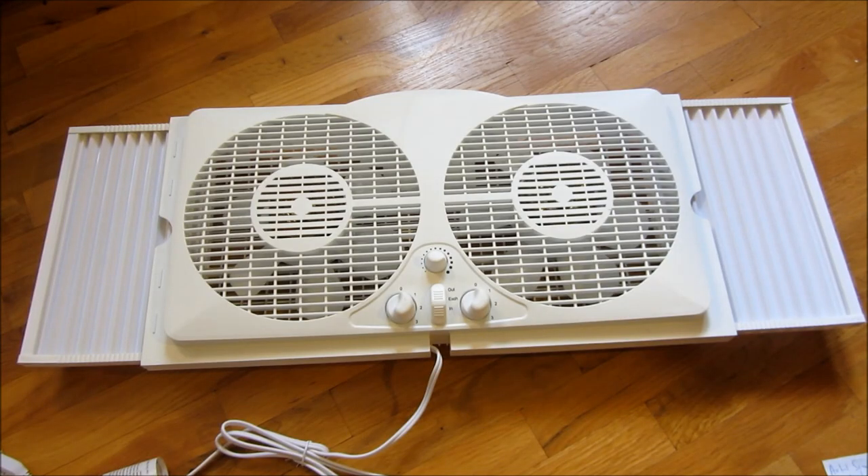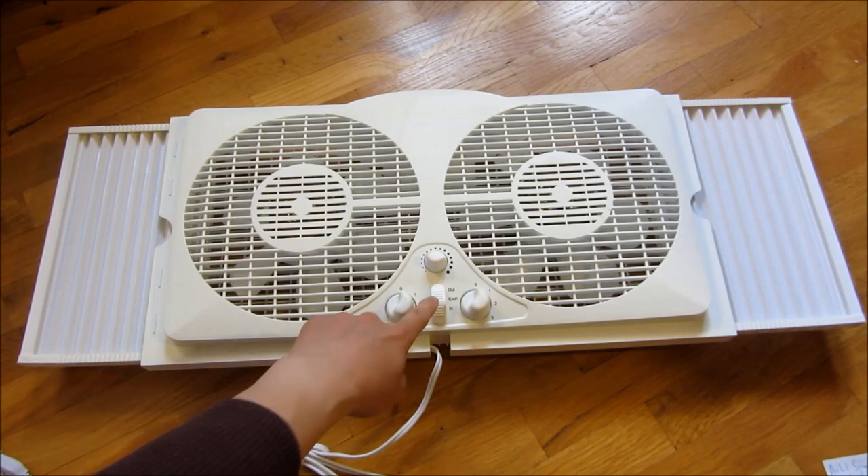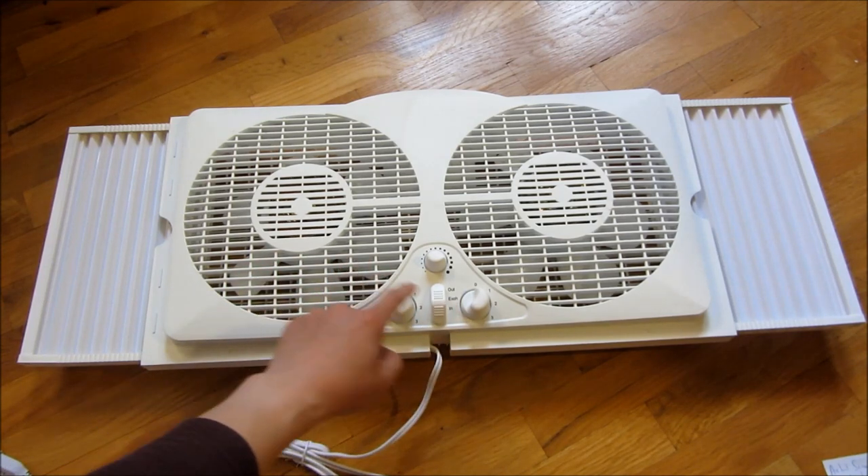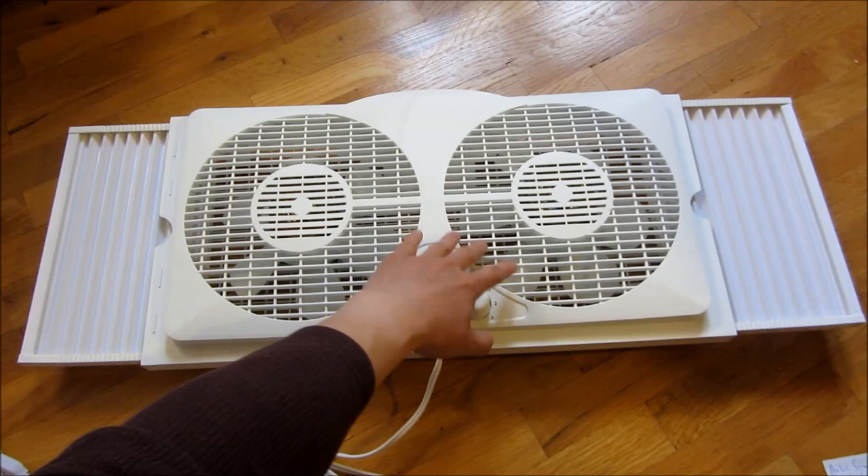This is one of the higher quality window fans that I got from Home Depot and it's pretty affordable — about $33. What I liked about it is that it has an in and out, in that it blows out and it also blows in. Or you can also do an exchange where one blows out and one blows in.